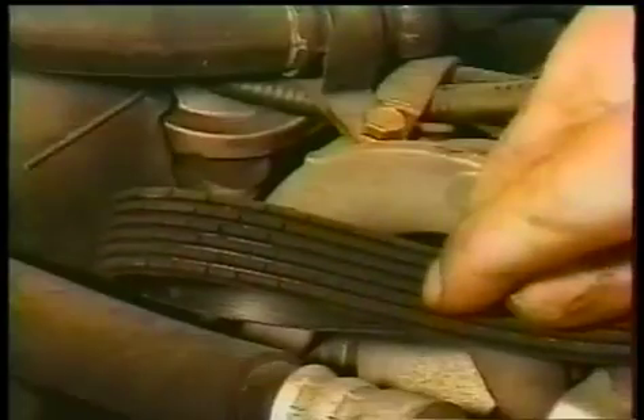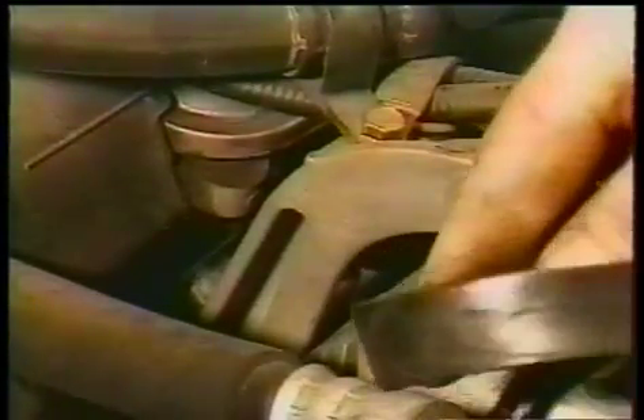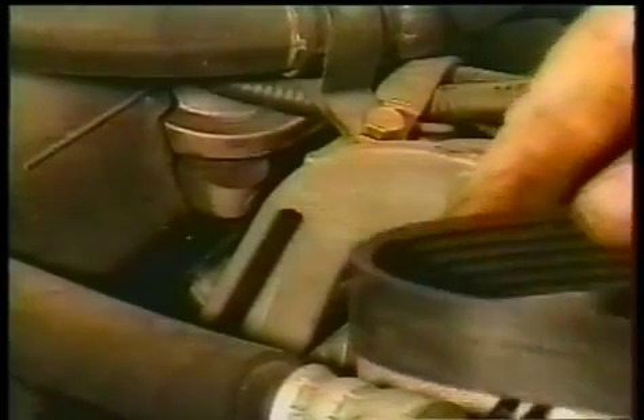When you're looking at your belts, look at them underneath and on top. As you can see, everything looks fine on this belt from the outside, but if you look underneath you can tell that it needs to be replaced.